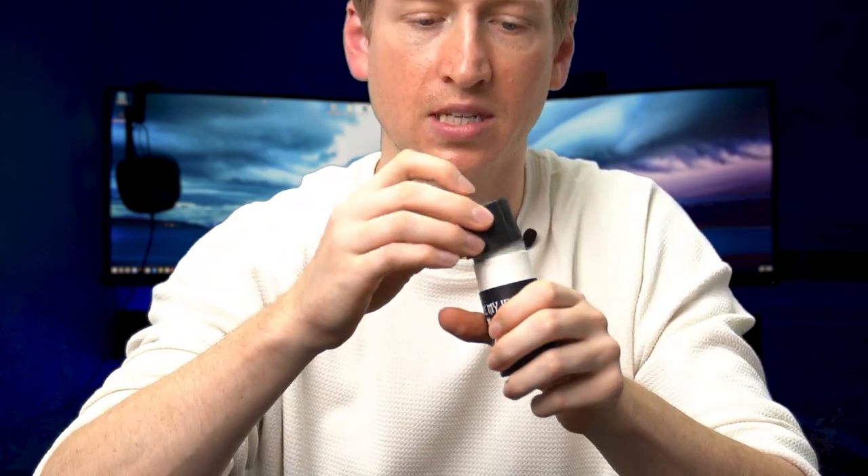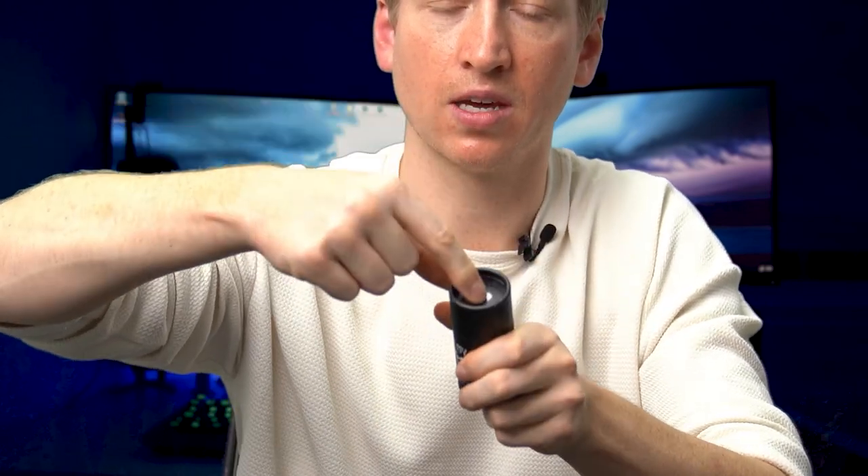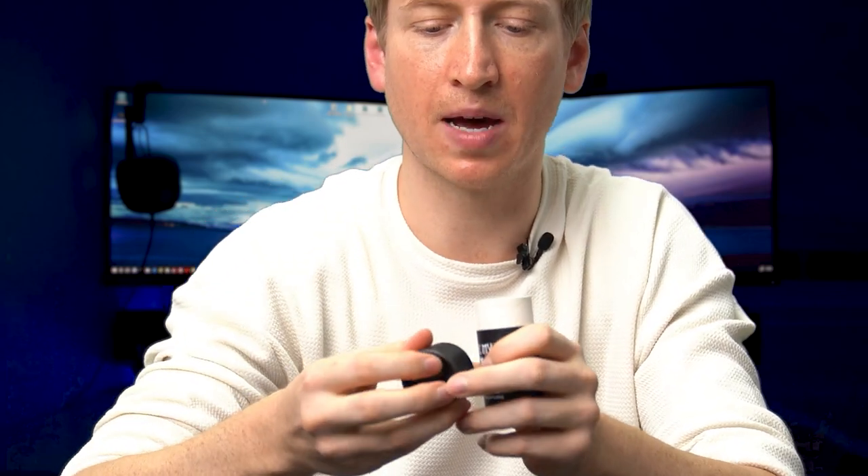It looks like it's made to be cheap but it's not — it's ergonomic. When you need it, you press on the bottom and it pops out on the top. When you put it back down, you don't want to put your finger on it, so this part up here moves. Put the lid back on, you can push it down — it looks like it can come out, and it does, but it's stable enough.